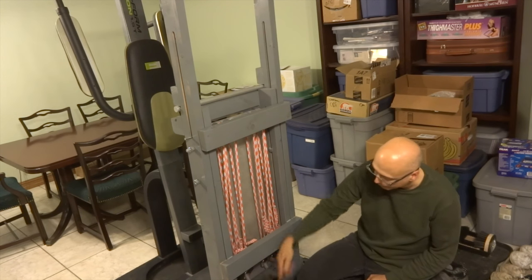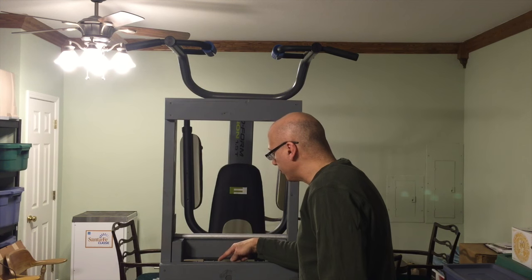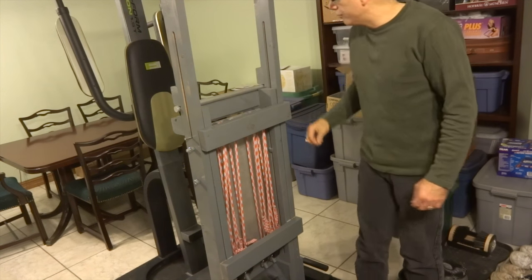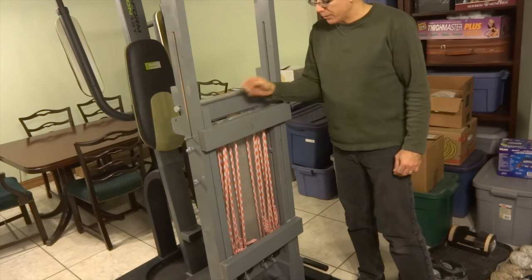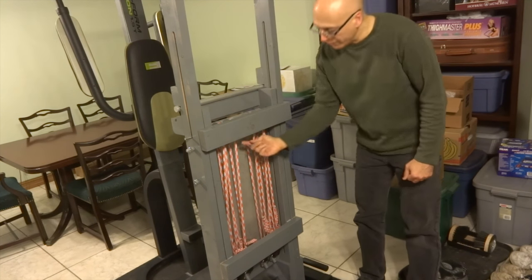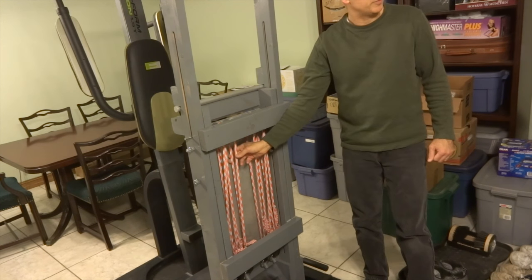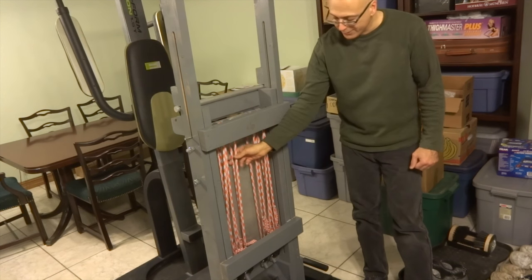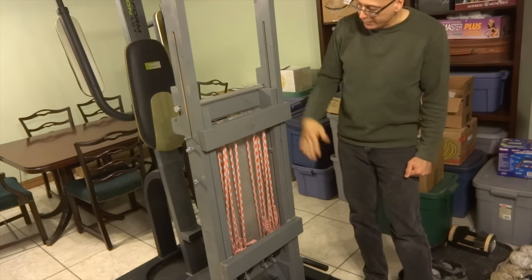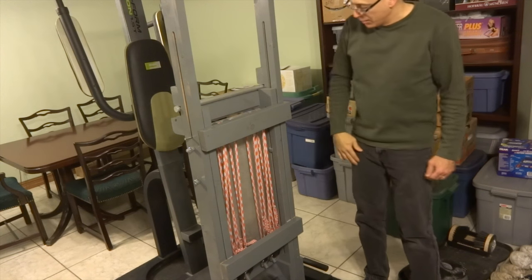Up here I've got these little pulley things that I made. The straps go around the tops of these pulleys and then come right back down to the same point. The idea was that I can double up on the strap length so they don't have to stretch out so far, and that way the machine can be a little bit shorter — it's still kind of tall, but that was the idea.